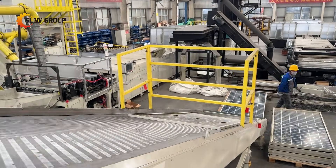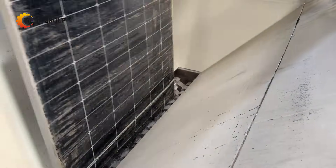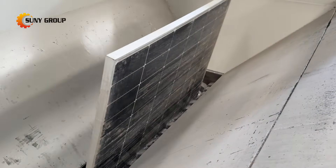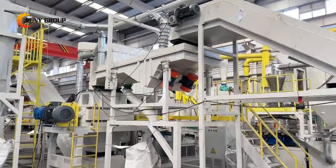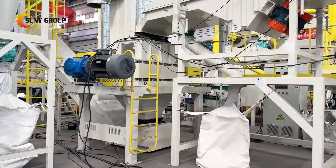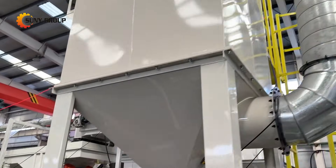These panels were designed to last, and their glass-glass structure makes them far stronger, heavier, and more difficult to dismantle than traditional single-glass modules. Yet with millions of tons of solar panels approaching the end of their life cycle, efficient recycling has become not only a business opportunity but also a global necessity.